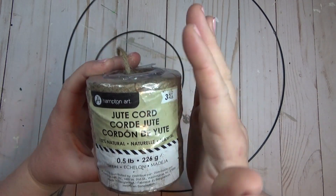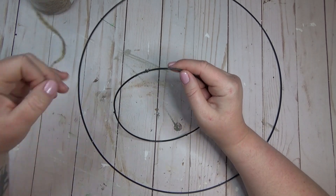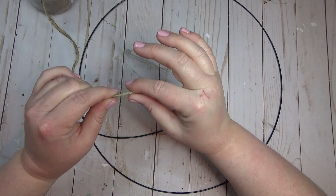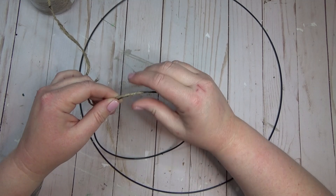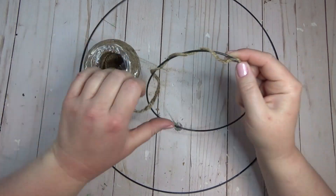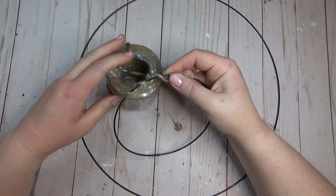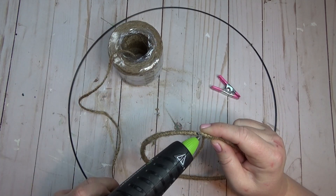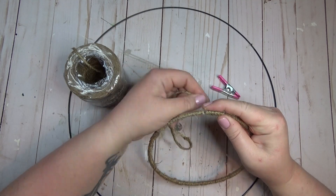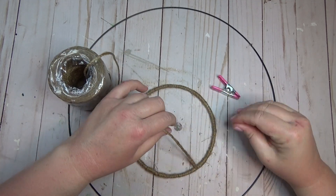After I had both rings ready, I took a pack of jute cord from Walmart. They do sell jute at the Dollar Tree too, but I like the Walmart one because it's a little bit thicker — when covering pieces with jute I like the thicker stuff because it goes a little bit faster. I started by wrapping the jute around and used a little bit of hot glue to hold it in place, covering both rings with the same thicker jute cord. After wrapping, I always like to take a lighter and just burn off the little fringy pieces left over, but you don't have to — that's just something I prefer.